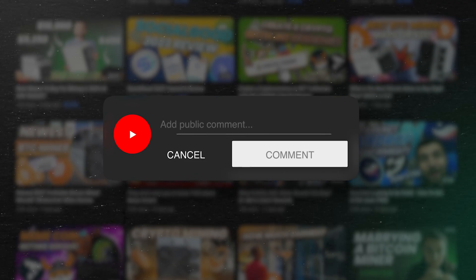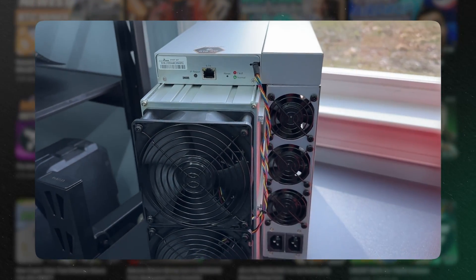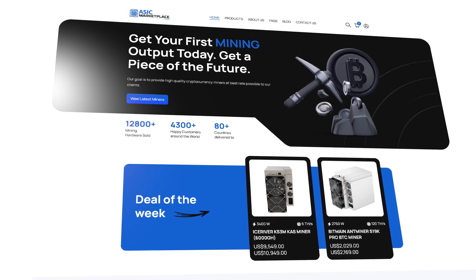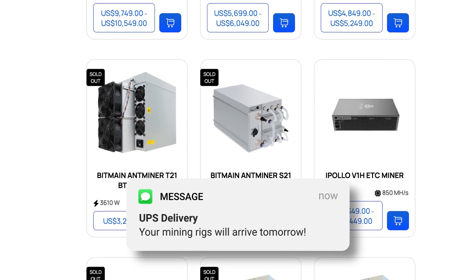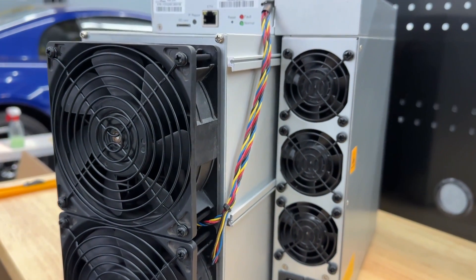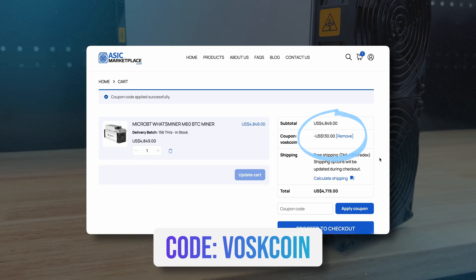It's no secret, I love mining, which naturally means I love — or at least need — mining rigs. That's where ASIC Marketplace comes in. They sell all different types of cryptocurrency mining rigs, and they get them to me quickly, which makes a difference with my ROI. Punch in the code VOS coin to save some coin the next time you order a miner from them.